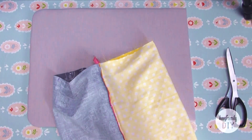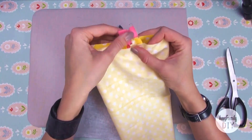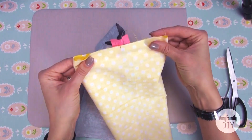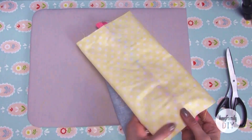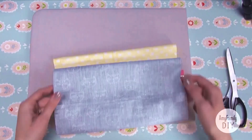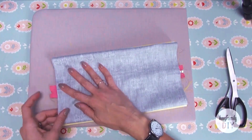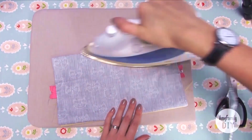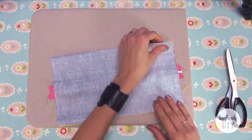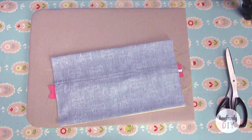Now fold the piece aligning the center you've just marked with the center of the zipper plate. Do the same with the outer cloth. Iron well, and make seams on both sides, one centimeter away from the edges.